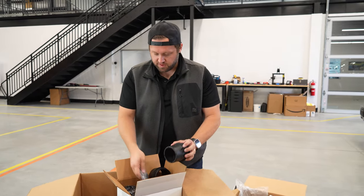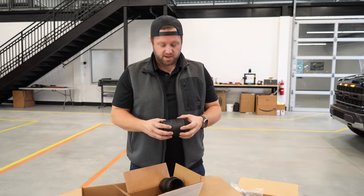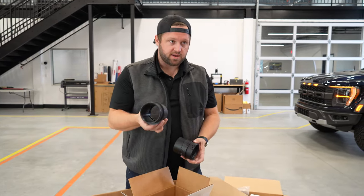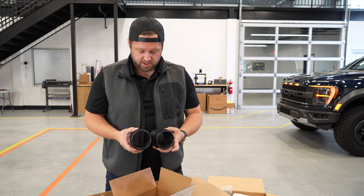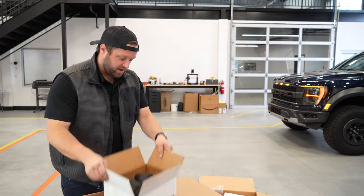There are some companies that are just like, 'we should be able to do whatever we want — come and get us.' But Cobb understands the magnitude of the problem and understands that in order to continue making things like intakes or exhaust systems, you have to sort of play ball. Otherwise you're just going to get shut down. So this is awesome to see. These are really nice parts — looking forward to seeing how that goes together.